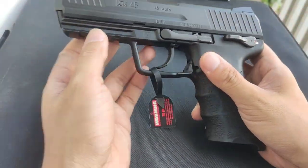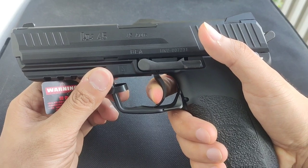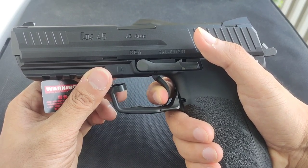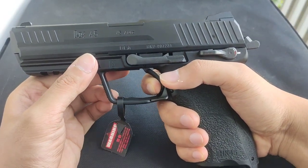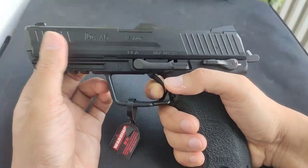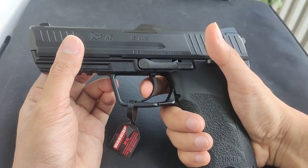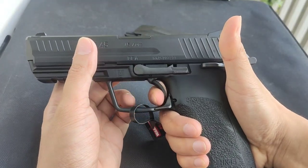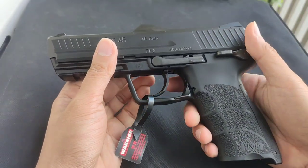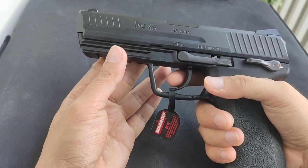There are no barrel threads, so you can't attach anything to the muzzle. The double action trigger pull is quite heavy, but lighter compared to the CZ Shadow 2 by KJW. The reset is manageable — you need to learn to find that wall to shoot fast. Once you get used to it, you'll love this gun, though it takes some adjustment if you're not a big fan of double action triggers.